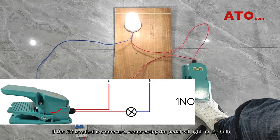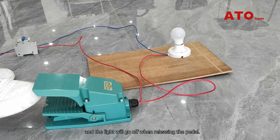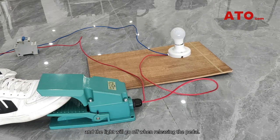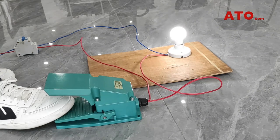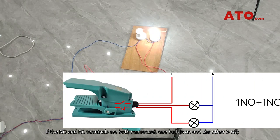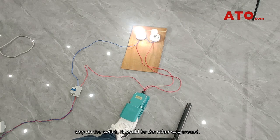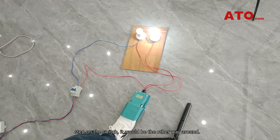If the NO terminal is connected, compressing the pedal will light up the bulb, and the light will go off when releasing the pedal. If the NO and NC terminals are both connected, one bulb is on and the other is off. Step on the switch, and it will be the other way around.